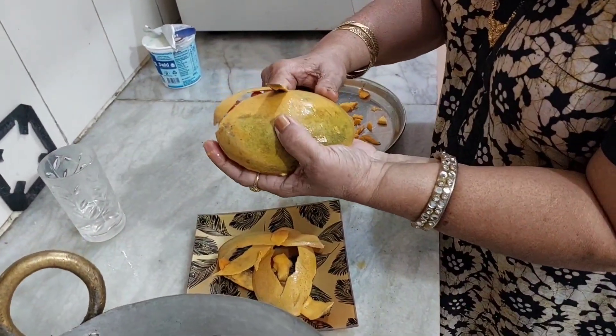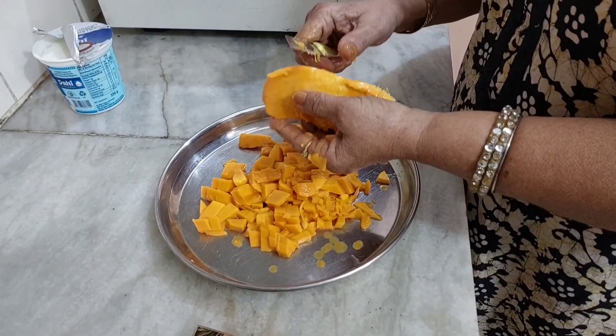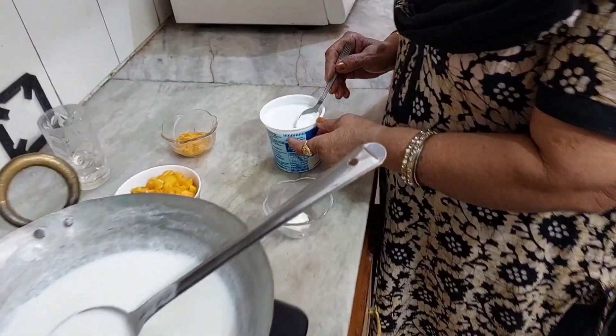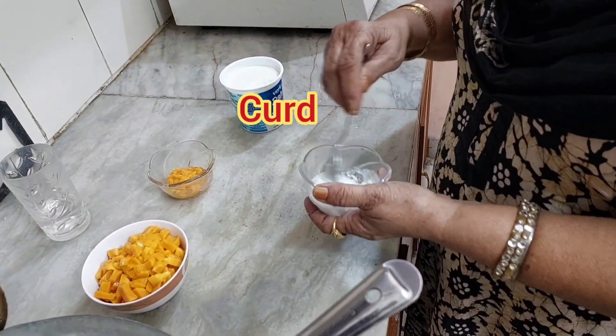We are going to remove the other side of the mango. We are going to cut the pieces like this, cutting the mango pieces.